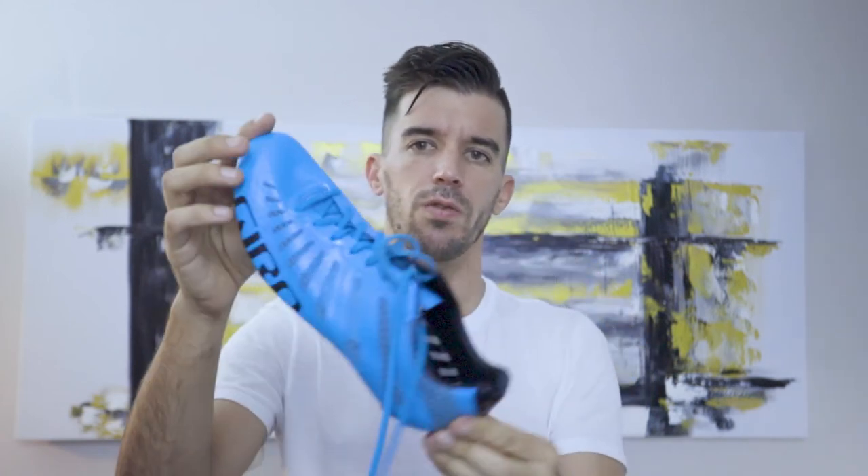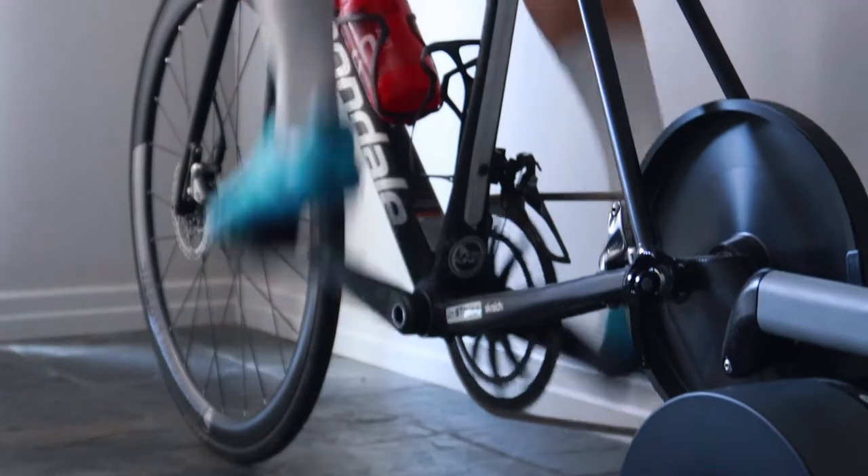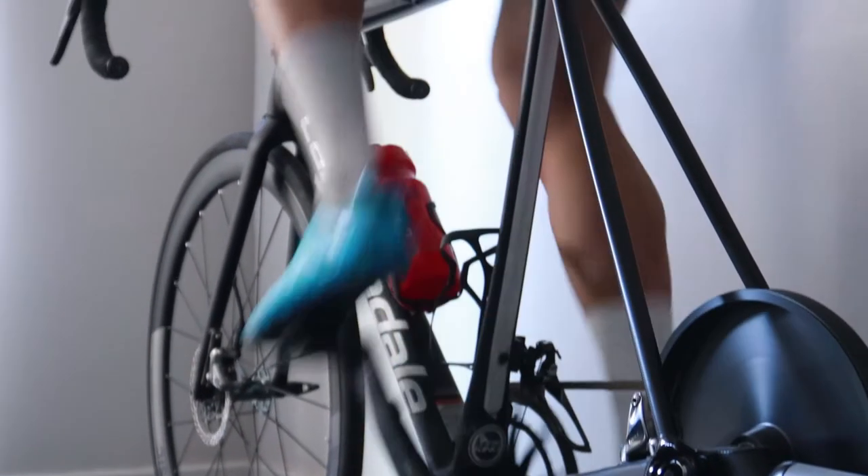Overall, the shoe works for me. I don't know if it will work for you or not — I don't know if you like the laces. Ask me questions in the comment section below.